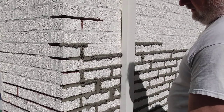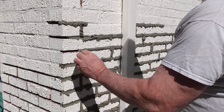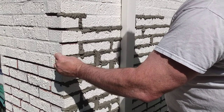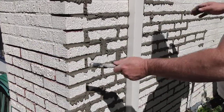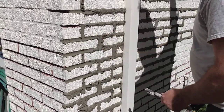Now here's where I did pull that corner out. If you do pull a corner out, get some mud that has stiffened up a bit — stiffer than normal — and pack it back in, then strike it correctly. That's how you handle that situation.